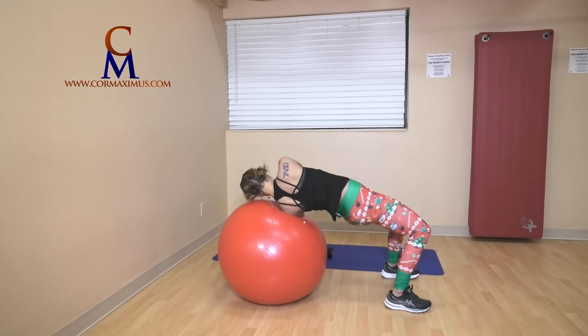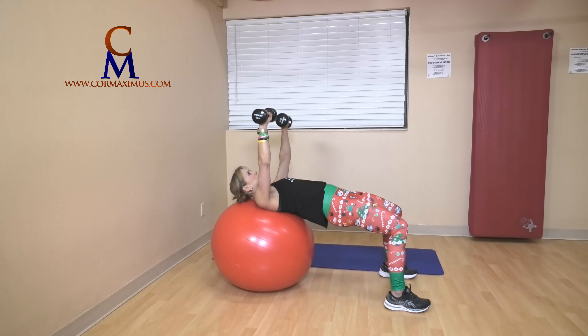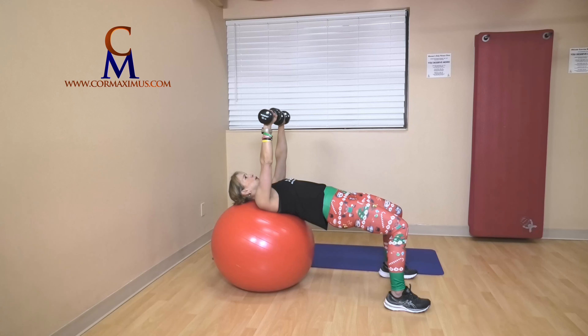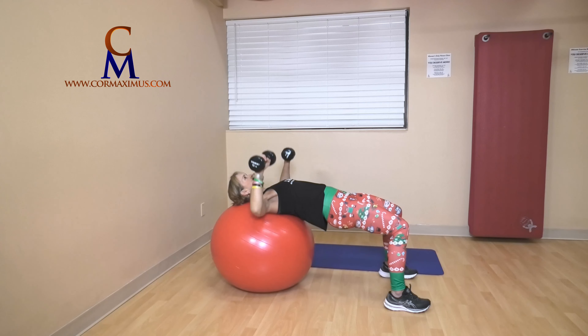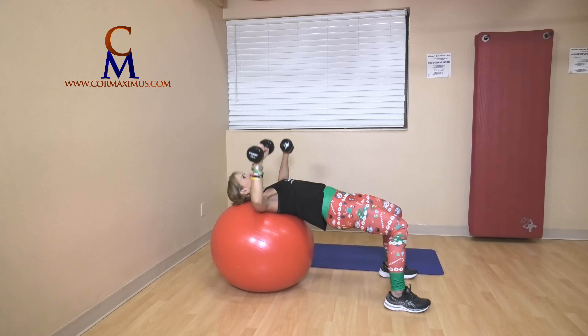Hopefully it feels good to get a little stretch on the back from that. We're going into chest press — four, five. Ready? One, two, three. Drop your hips if you need to. Four, five.